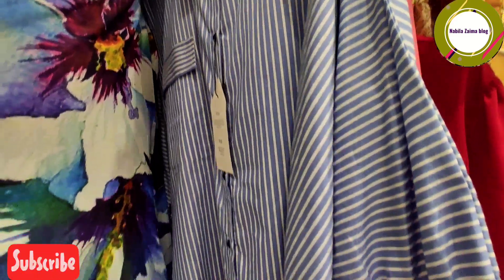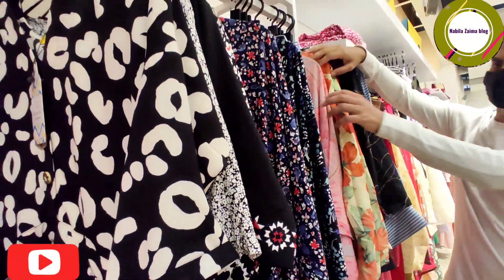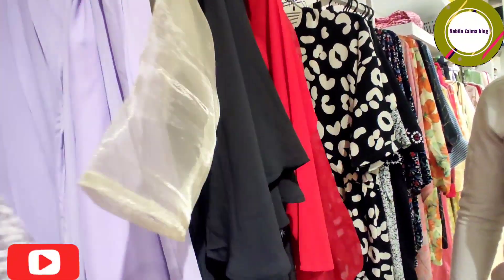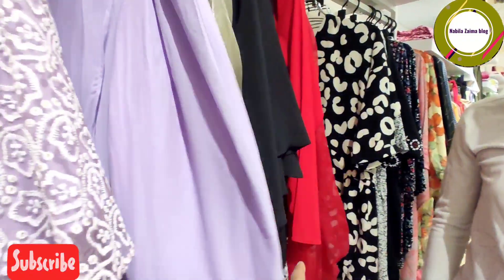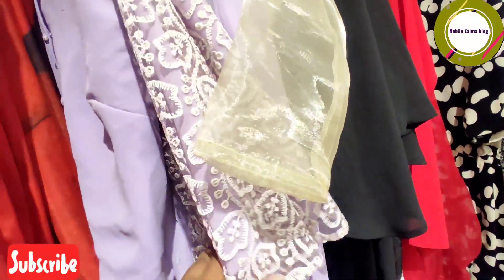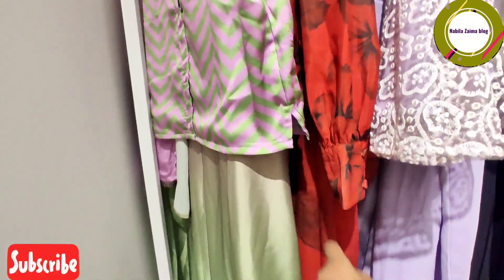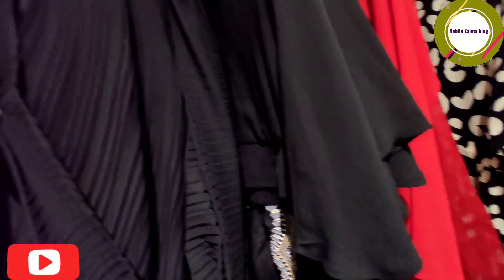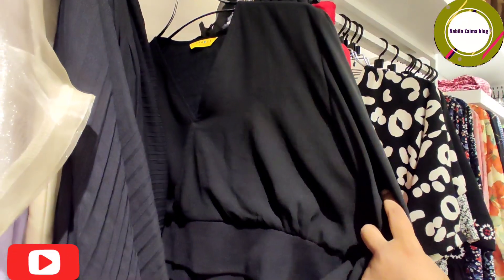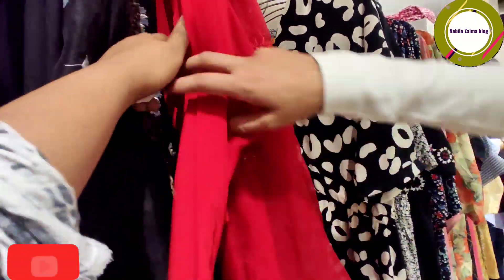This is a long top — the top is very well built for the summer season. This is a gorgeous collection. This is the design of the plazos skirt system. It was very nice to see. This is the crop top, and the top is very nice to see.